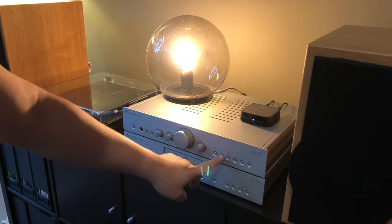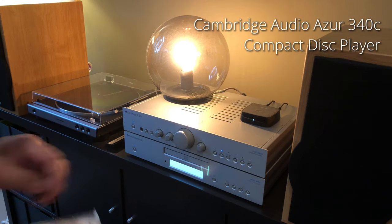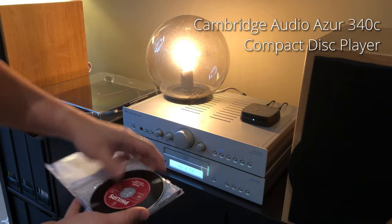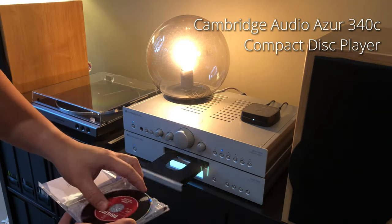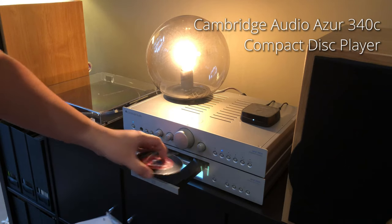This is a CD player that's the same generation as my amplifier, from Cambridge Audio. It gives a good, clear reading of my CDs, including SACDs, although this is not an SACD player.